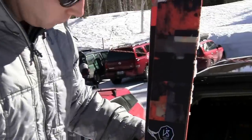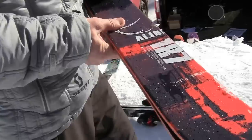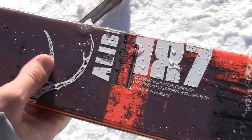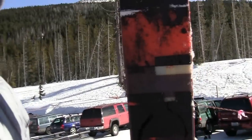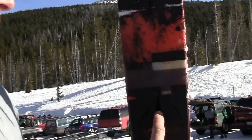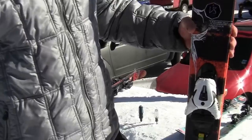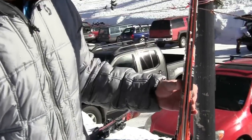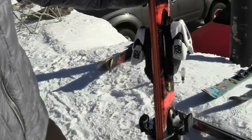Okay, this is what he's got - it's an Atomic Alibi. It's a 98 waist, 19.5 meter turn radius. They milled out the center of the ski in the wood and inlaid titanium, so they kind of kept it stiff but not real heavy. Awesome ski. That's gonna do me a gnarly GS turn. I have a feeling there's a little bit of rocker in the tip, not much in the tail - a little bit in the tail.